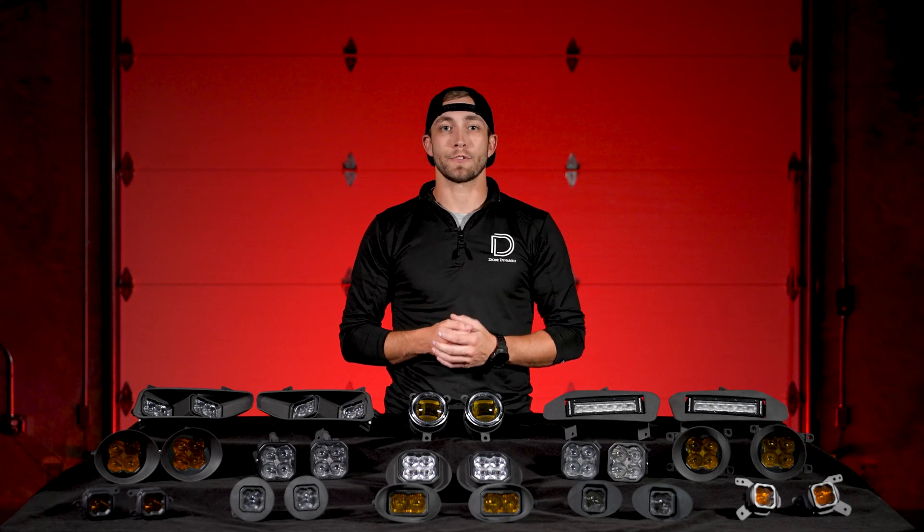Our SS3 Pods are now available with many new vehicle fitments too. One of our most anticipated additions is the Type Y Foglight Kit designed specifically for Subaru vehicles, including the 2022 and up WRX, 2024 and up Crosstrek Wilderness, 2022 and up Forester Wilderness, and more. We're also excited to offer new SS3 kits for Toyota, Lexus, Dodge, and Nissan vehicles. Now if you're looking for more of that OEM Plus look, we've got you covered there too. The Type Y Foglight Kit is also available with our Elite Series fog lamps, giving Crosstrek and other Subaru owners even more choices.